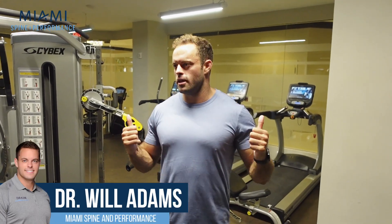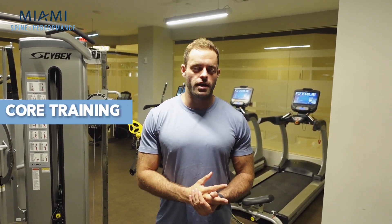Hey guys, Dr. Will here. We're here in the dungeon of Aventura for In the Gym with Dr. Will Part 3. Today I'm going to talk to you guys about core training.